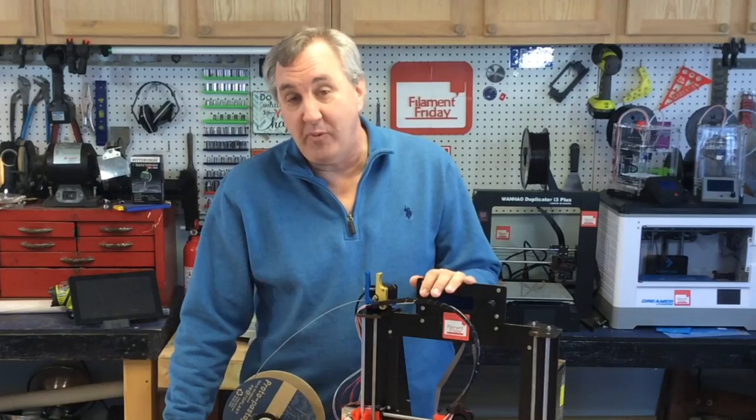I'll be traveling to the Midwest RepRap Festival, a big 3D printer conference in Goshen, Indiana on March 25th and 26th, and this guy's coming with me. So if you want to see it in person and you're there, stop by the booth. If you like what I'm doing, check out some of my other videos. If you want to help support the channel, a dollar a month to my Patreon, and if nothing else please subscribe. I hope to see you at the Midwest RepRap Festival — if not, I'll see you next time on Filament Friday.